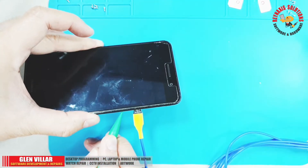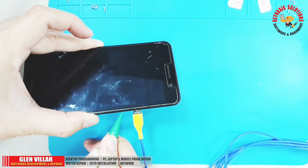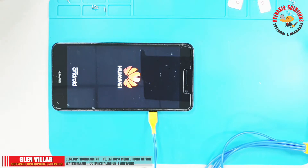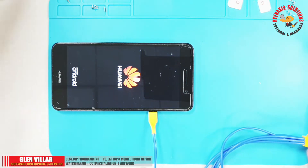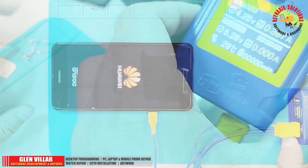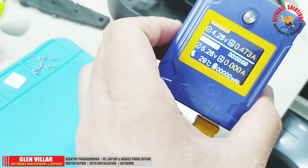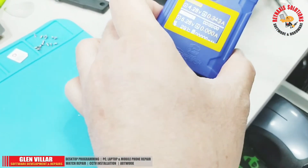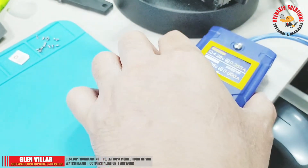Press the power switch with a plastic spudger to boot up the mobile phone. Here we can see that our mobile phone is booting up even without its battery. The Mechanic iBoot box has a large LCD display which can tell if your mobile phone is running normally or not.